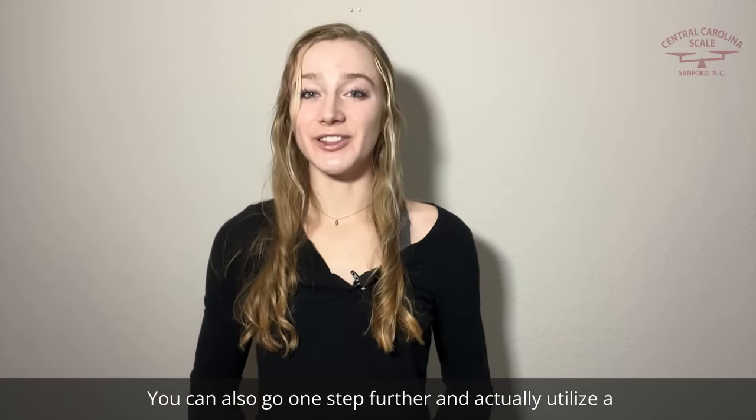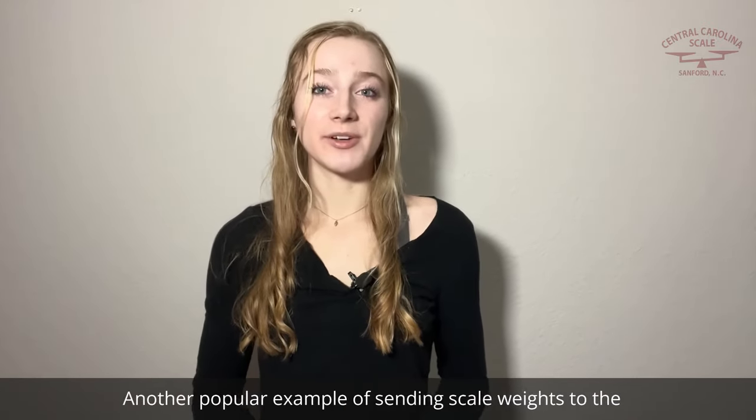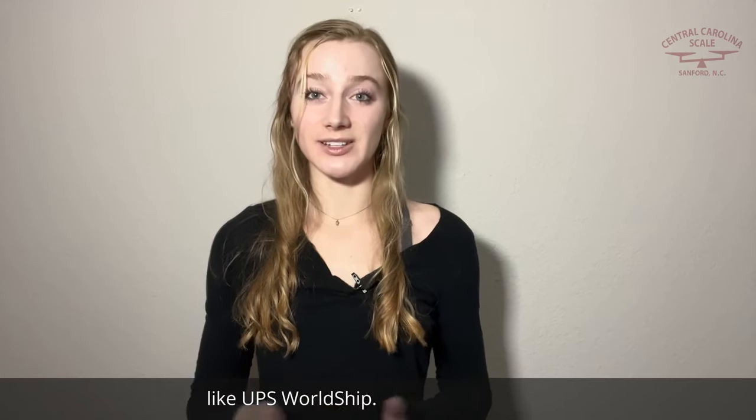You can also go one step further and actually utilize a scale management software like WinVRS from Cardinal Scale. Another popular example of sending scale weights to the computer is the Mettler Toledo BC-60 shipping scale, which can easily send weight data to popular shipping software like UPS WorldShip.